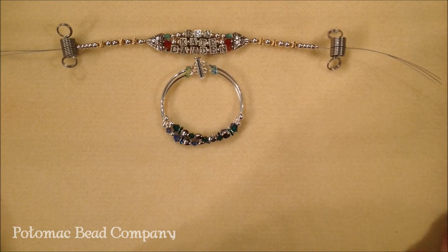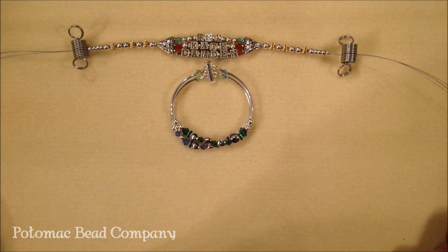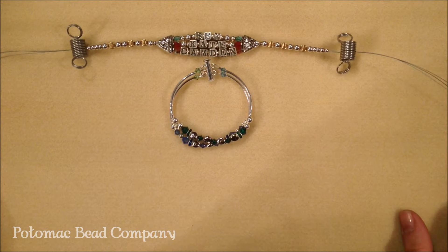Hi, I'm Allie with the Potomac Bead Company, and I'm going to give you some ideas for mother's bracelets. Mother's bracelets were really popular a couple years ago, and we've seen a return of them recently.